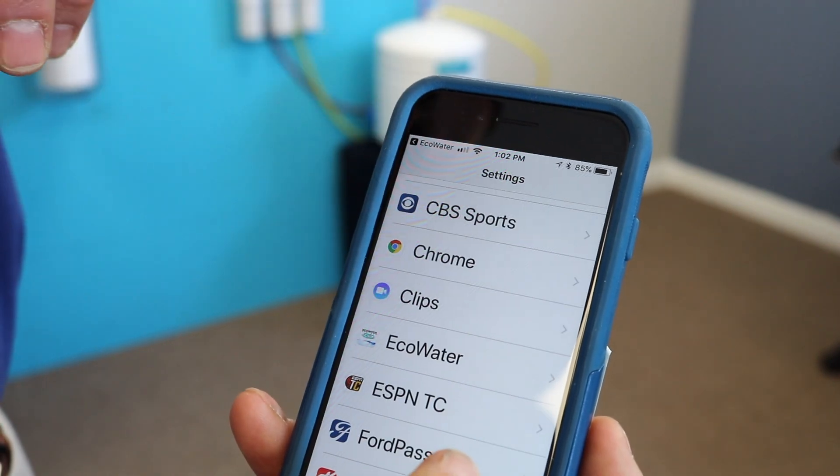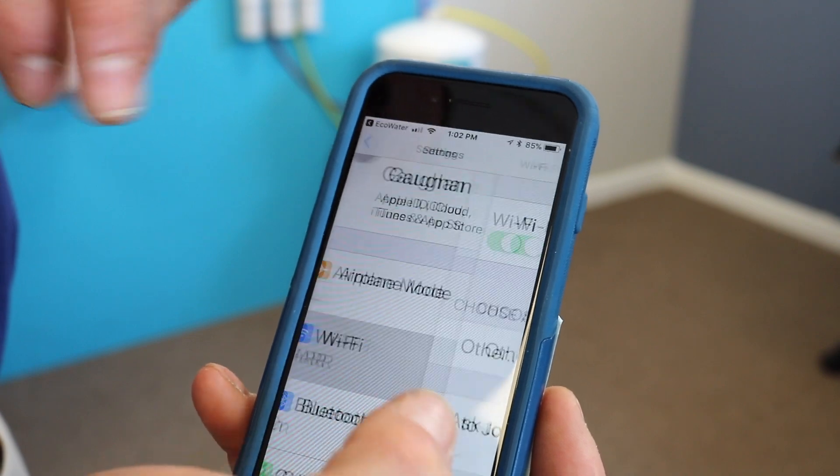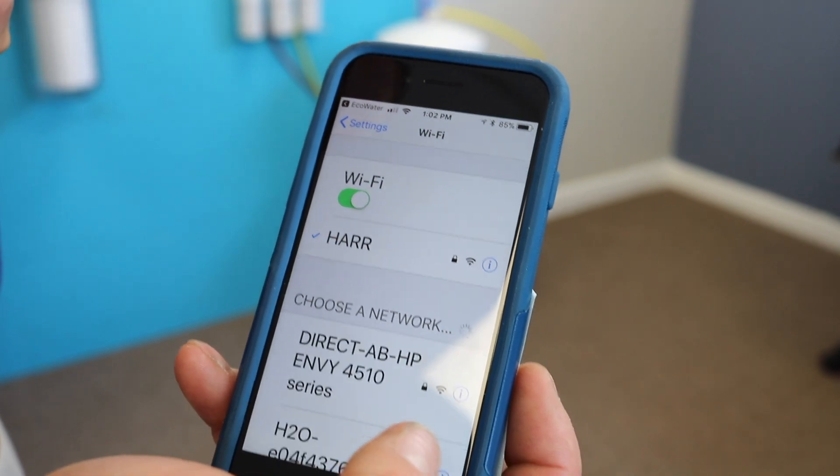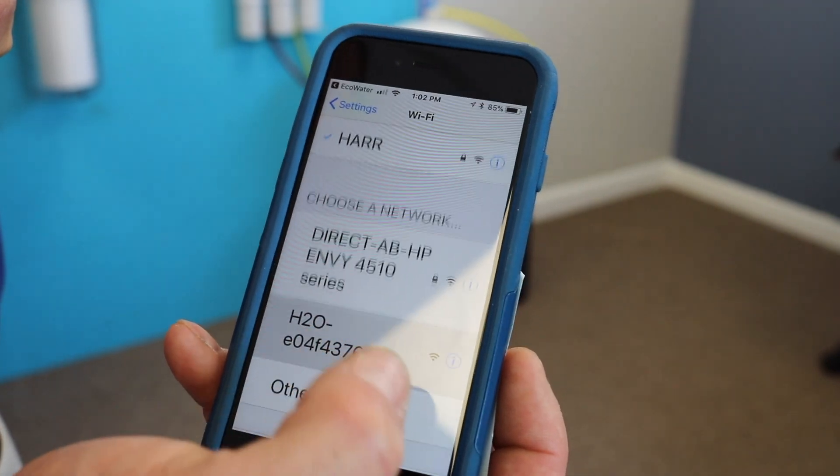You're going to get into your Wi-Fi settings. Go all the way up and find your Wi-Fi. Once you're in Wi-Fi, you'll see something called H2O and then a couple numbers behind it. You want to connect to that.